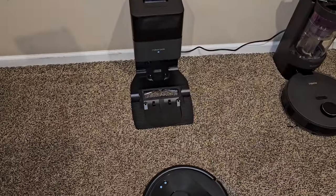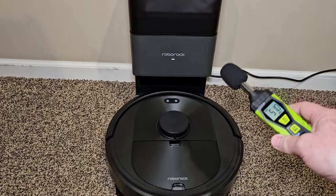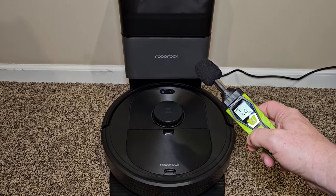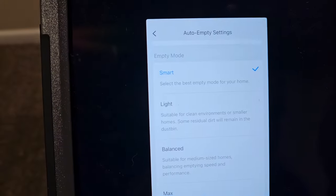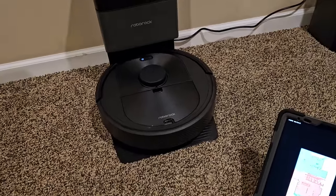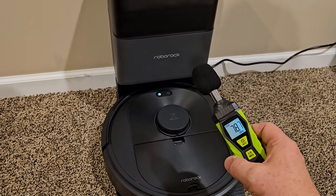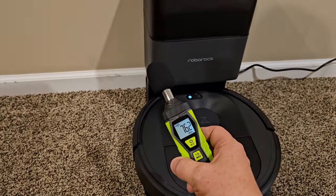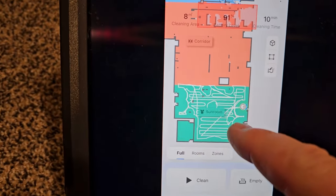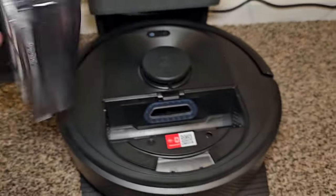Now we're going to see how loud the auto-empty is when it docks. If you have the auto-empty set to 'smart,' it doesn't always auto-empty. I changed the setting to max and triggered an auto-empty from the app. You can see in the app where it cleaned, and it emptied everything out — that's pretty impressive.